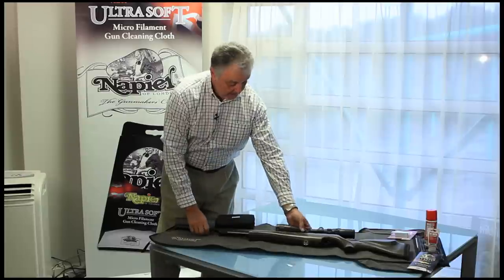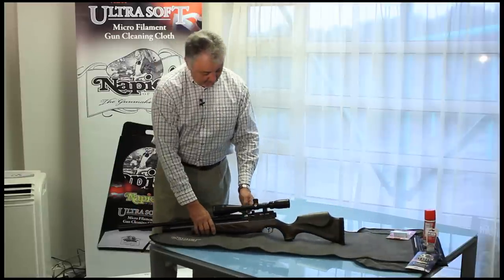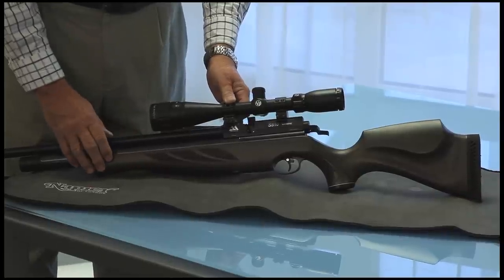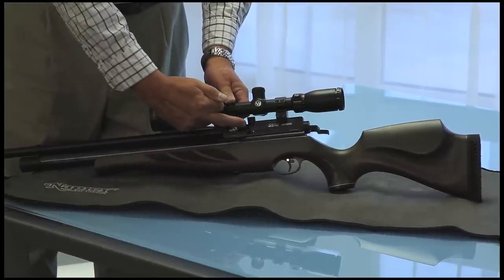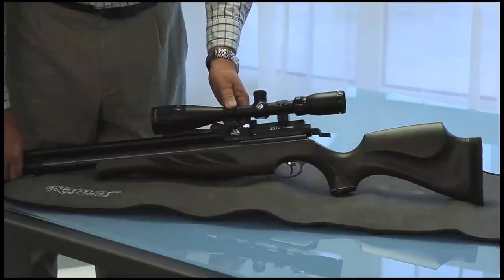This is very difficult indeed for something like a modern gun such as the Air Arms S510. In particular, any of these pre-charged guns generally work with a very, very small loading port. It makes it very difficult indeed to use brushes and mops and rods because we're working with a tiny area in which we can actually access it.